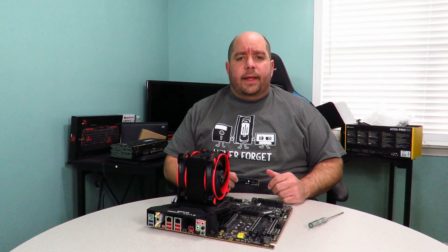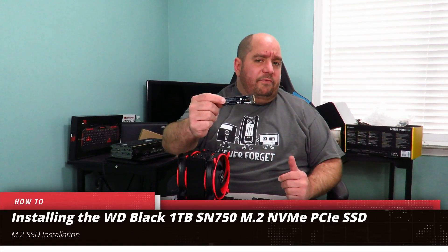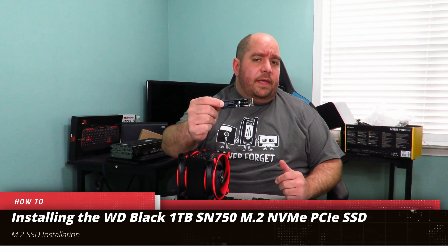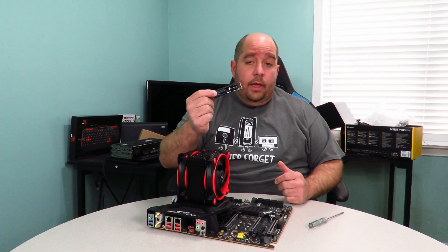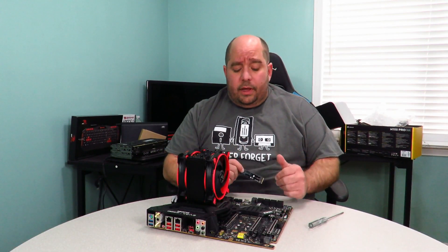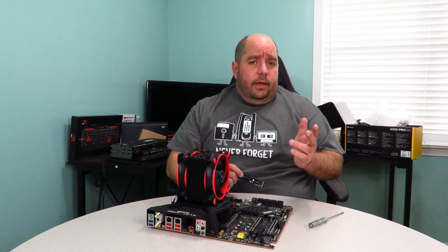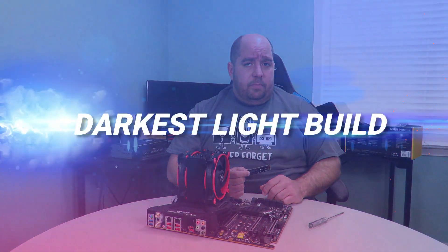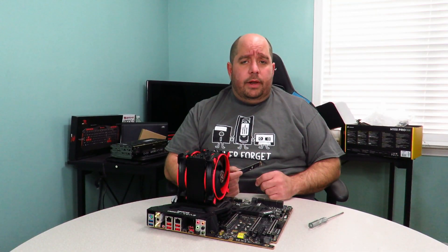Hey guys, this is your friend Iggy back again. In this video I'm going to show you guys how to install the WD Black NVMe SN750 one terabyte M.2 drive onto your motherboard. This particular motherboard is the EVGA Z390 Dark board, and this is going to be featured in the Darkest Light build. Come over here real quick and I'll show you how to install it.